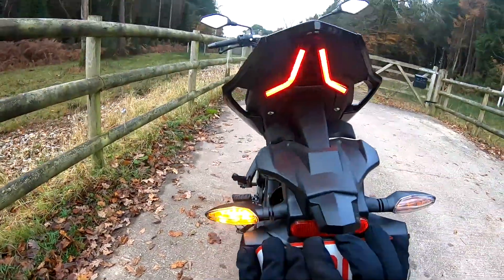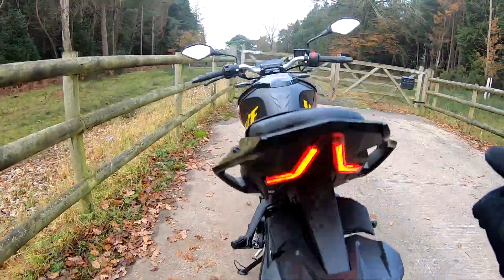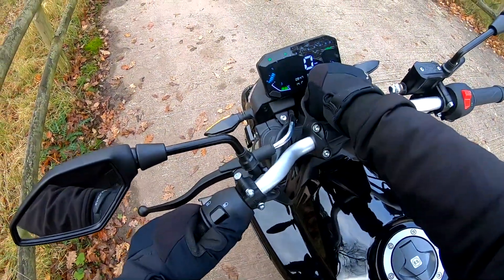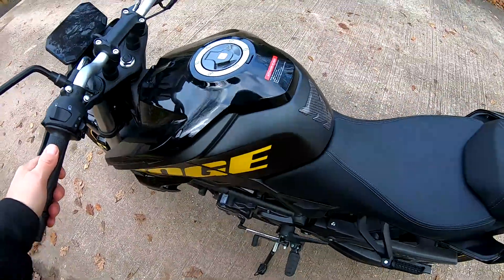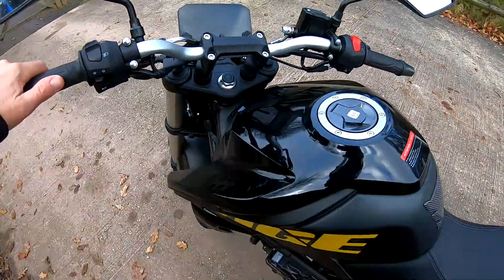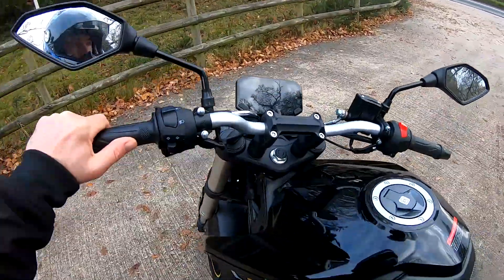Round the back, we have our indicators and quite a cool-looking rear tail unit. Off the side stand — it's not a heavy bike, about 136 kilos, very light and easy to push about — with a half-decent steering lock. It's all good.